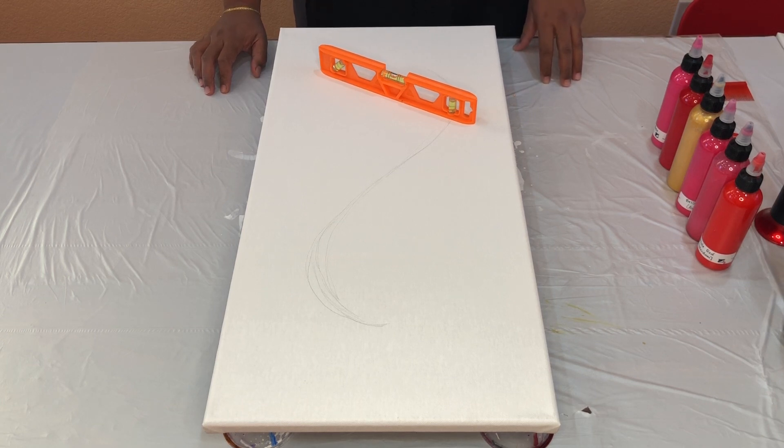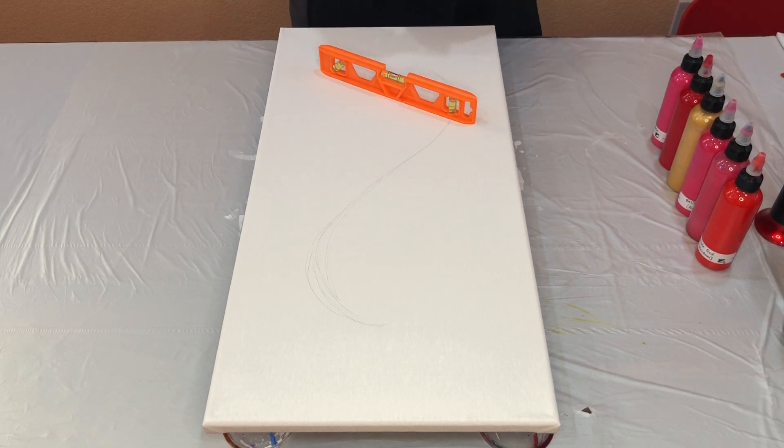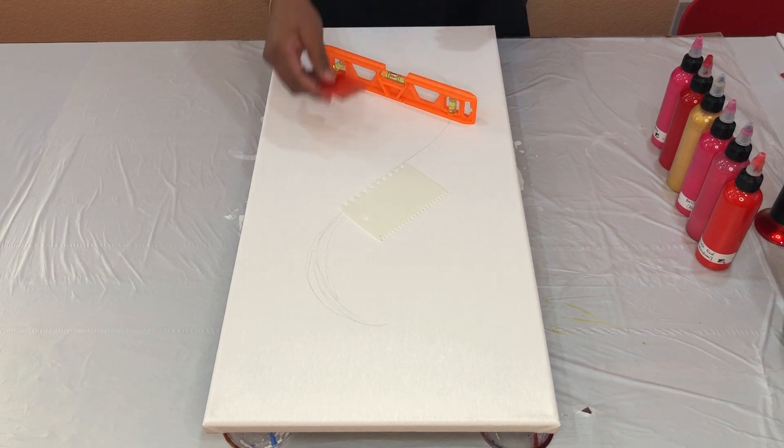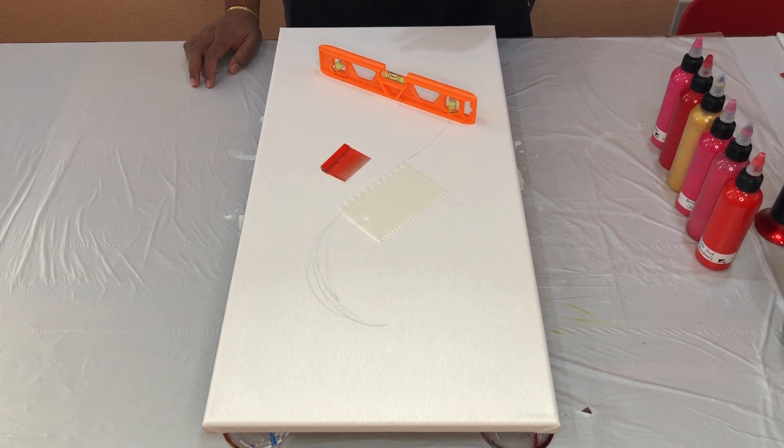I'll be working on a canvas size 12 by 24 inches. I'm going to be doing a dutch pour to make my general composition, then use the baking scraper or the piece of comb that I have. All my colors are at my regular dutch pour consistency — one part paint, two parts float roll, and a little bit of water, so they all flow similarly.